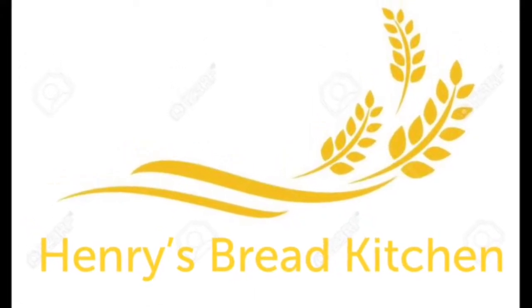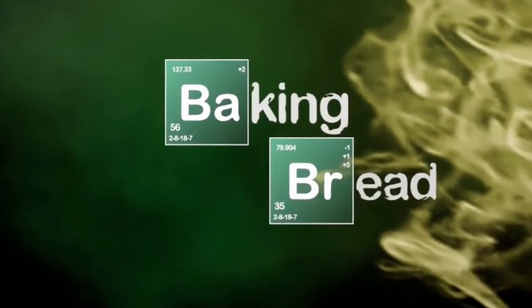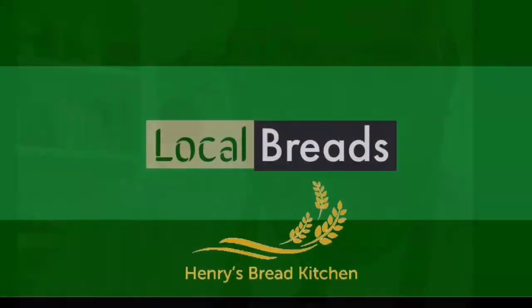Hello home bakers. Some bread is baking, others I'm shaping, and I am proofing the final loaves.